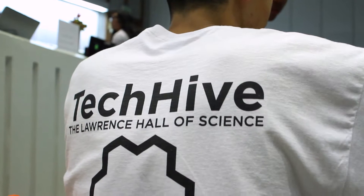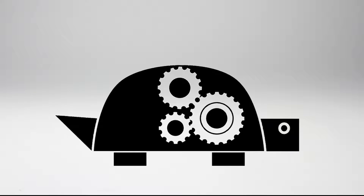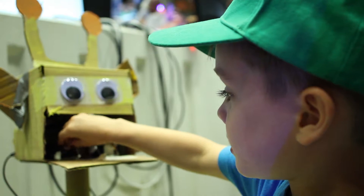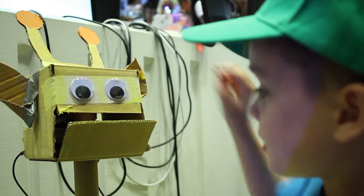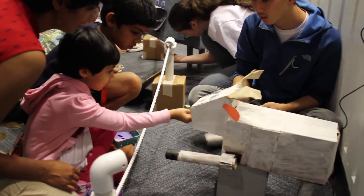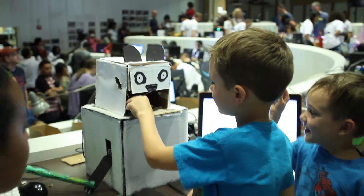Welcome to TechHive's robot petting zoo. These robots were designed as part of an exhibition for the public. Nearly 500 people filed through the TechHive to pet, feed, and interact with our robot pets.